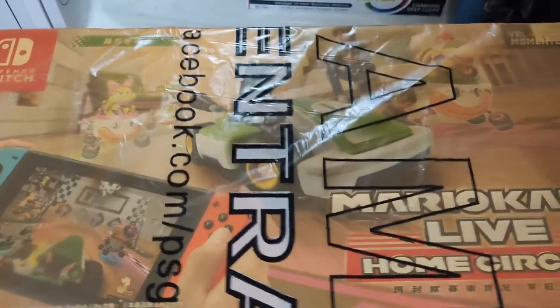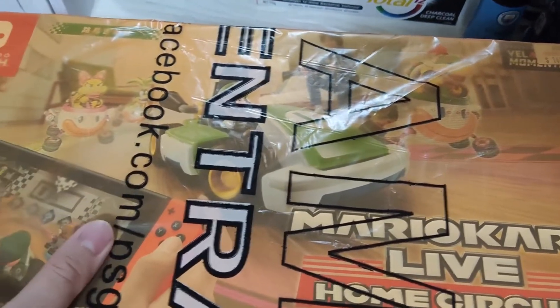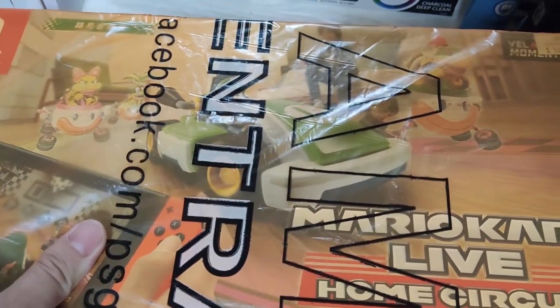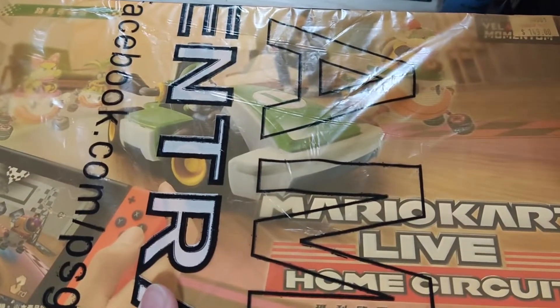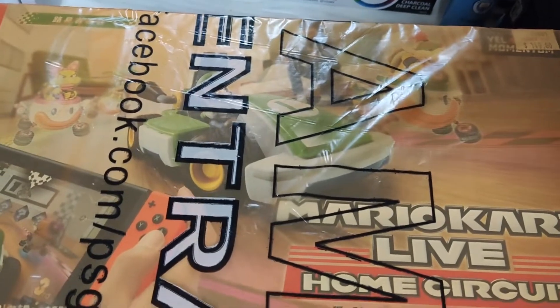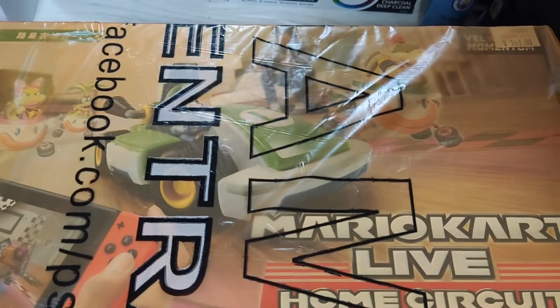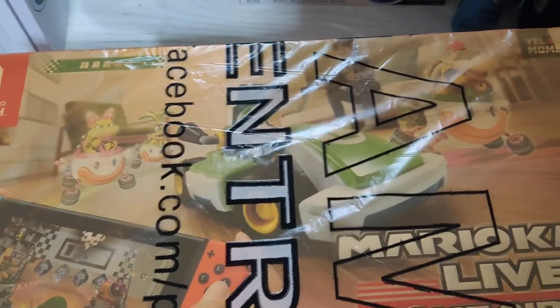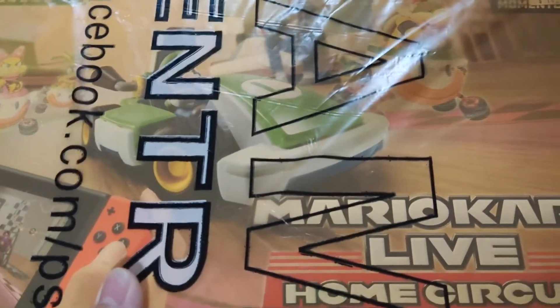Hey guys, today I'm going to be doing an unboxing of something I ordered. It came tonight — I ordered it this morning but they couldn't deliver it earlier, so they sent it to me at night. But oh well — today, August 28th of 2022, I'm going to be doing an unboxing.